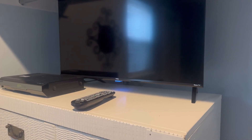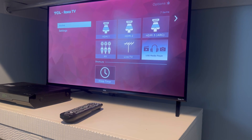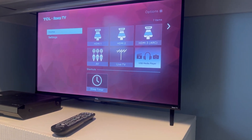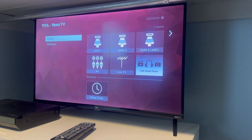Let's go ahead and turn it on here. There it is. Now it is a smart TV as well, but I don't think this is connected to the internet, so there are no smart apps coming up here for some reason.